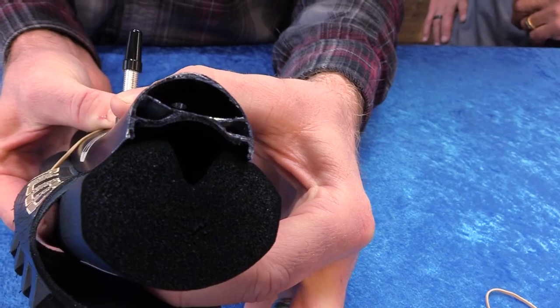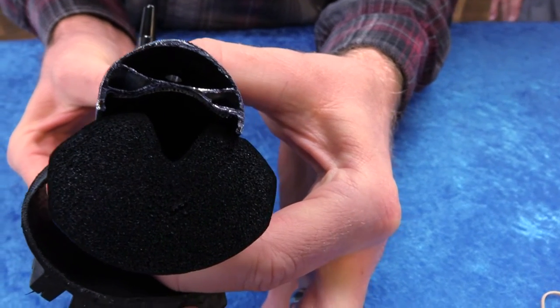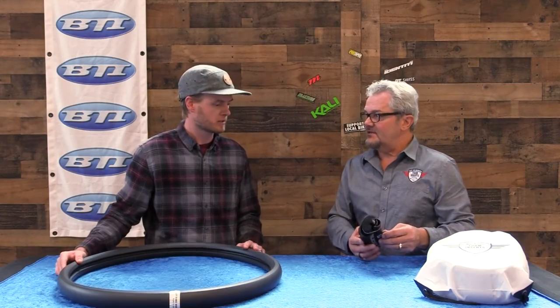Excellent. And what tire size will this work with? 2.3 to 2.8. Okay, nice — pretty much the full range.